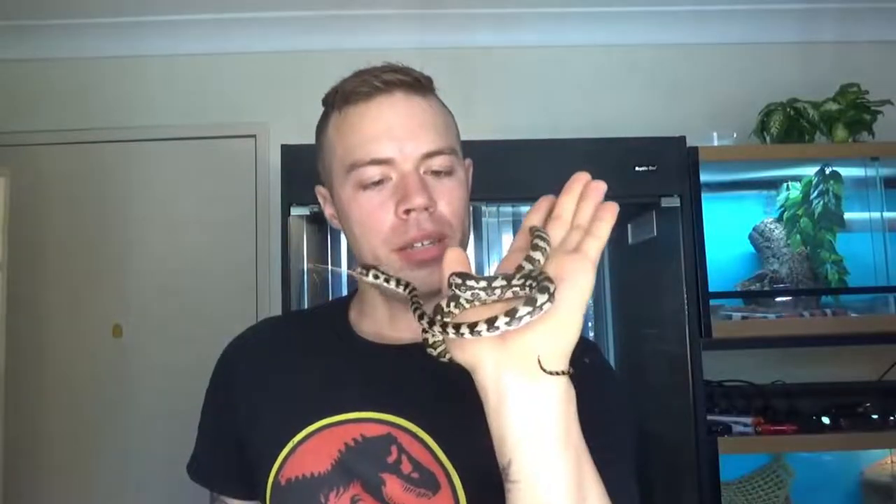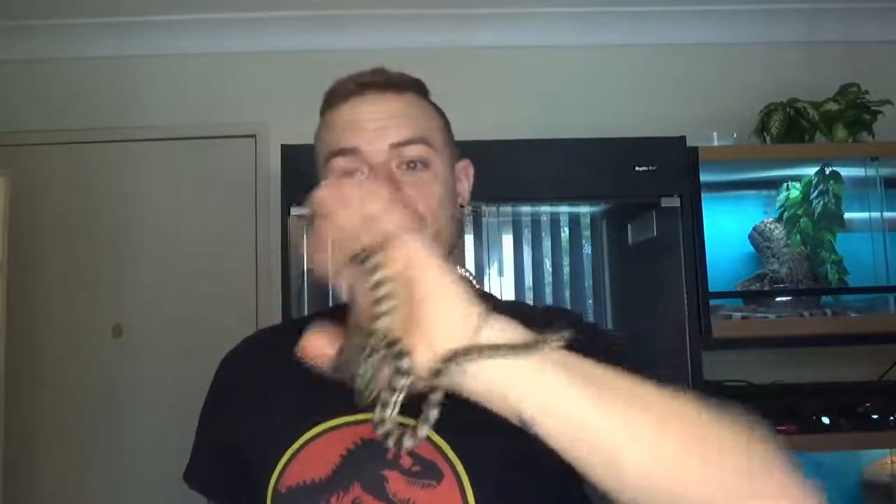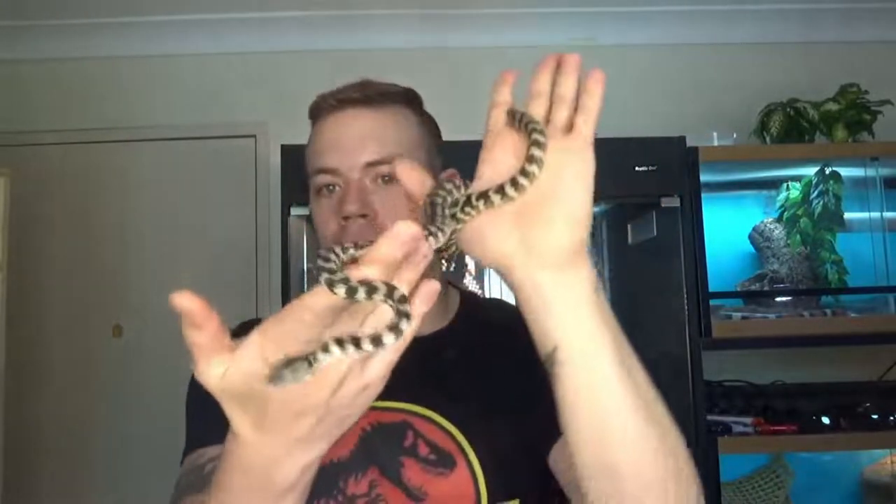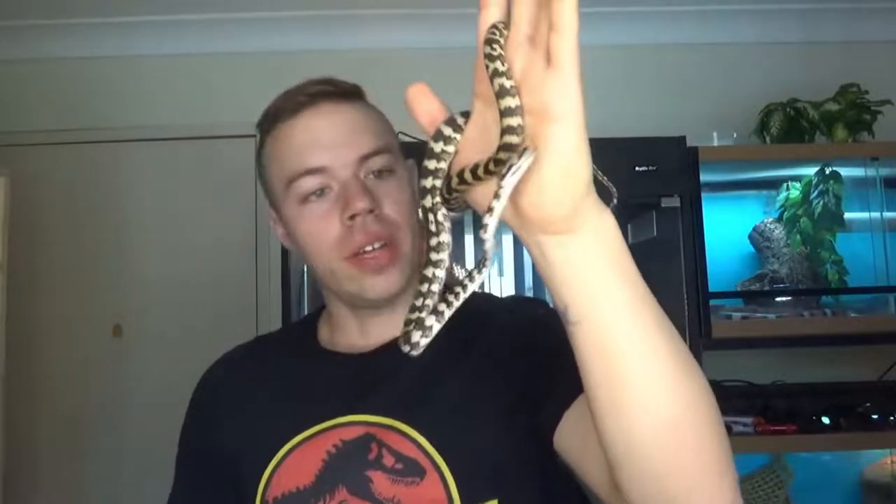This little baby is not at its most colourful right now — it's going into shed, hence why it's looking a little pale. I'll keep you guys updated on that as well; when it sheds I'll show you its new colours, because I'd like to see as well — I don't know what it looks like, it was like this when I got it. And surprisingly enough, it's really calm for a jungle. When I brought it home it was a little snappy, but after a couple of days it just calmed right down and it's really friendly to handle.